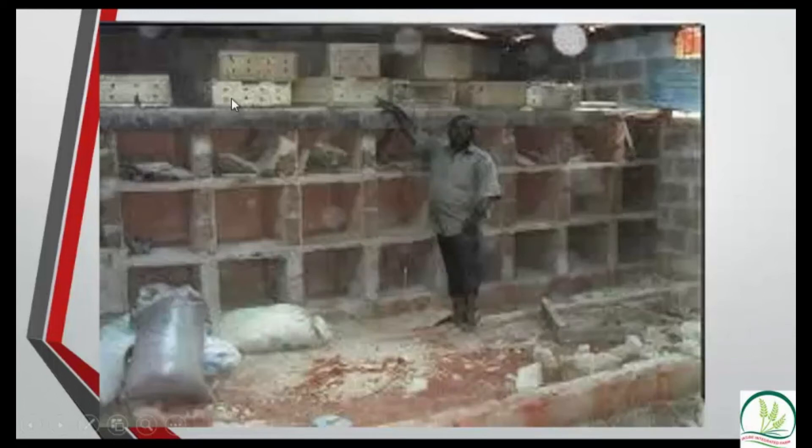These boxes are called transport cages. We use them to transport grass-cutters from one location to another, particularly when customers place orders.